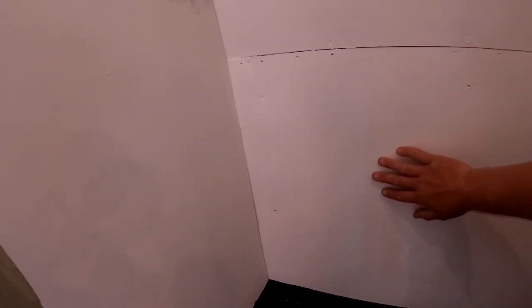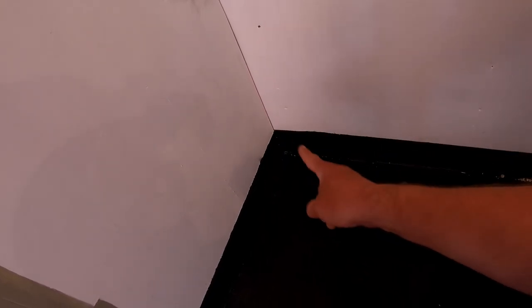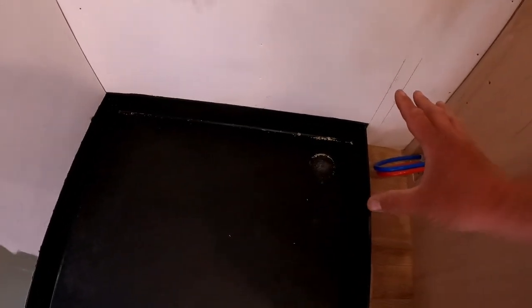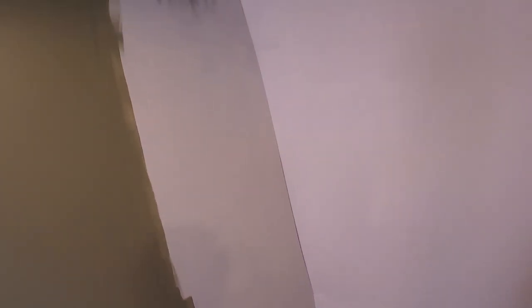We've got some nice uPVC plastic cladding. It's basically going to go down the wall and straight into the lip of the shower so it can't leak behind or go outside. Any leaks are always going to drain into the bottom of the shower. Then we're just going to join the corners - do that wall, do that wall. We've got to build this wall and then that'll be done. Got a bit for the ceiling as well which we've got to sort out.